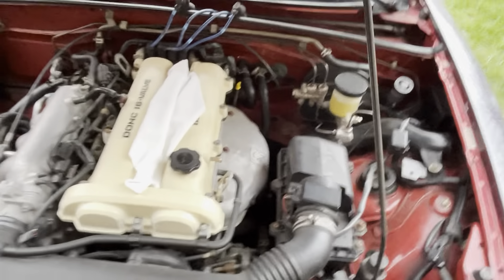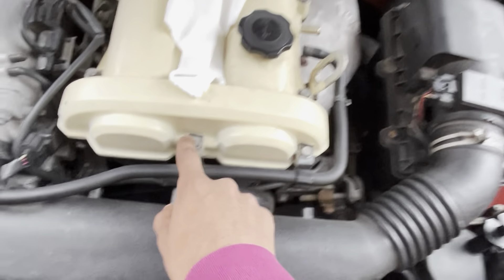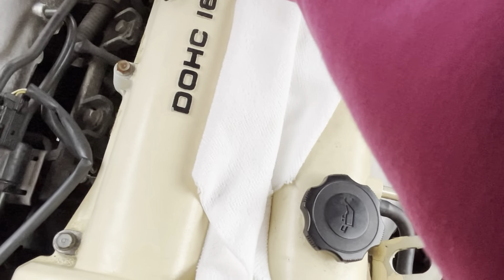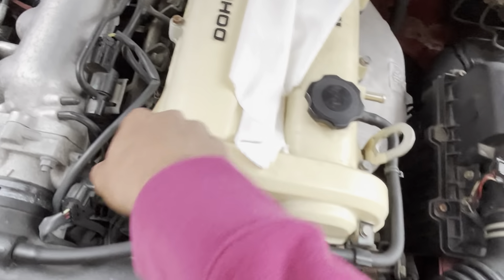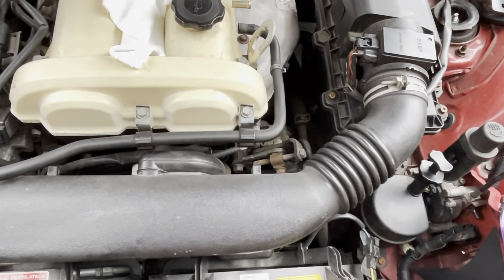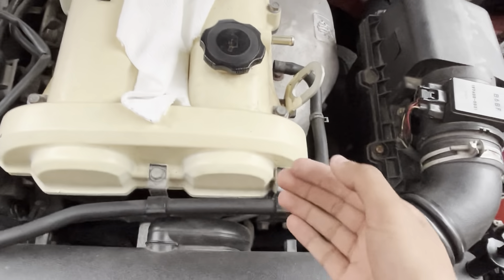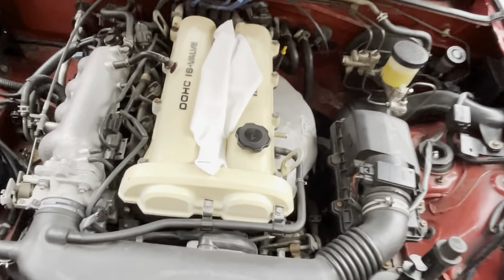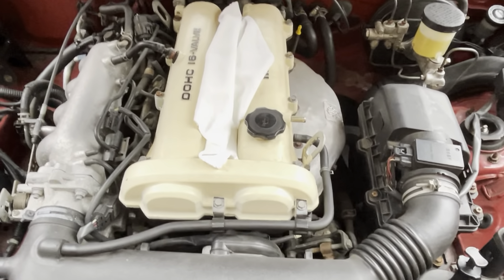From there you're going to take all of these bolts out. I would recommend breaking them all loose evenly and then taking them out completely. From there the valve cover should just slide off and we'll get to the gasket.